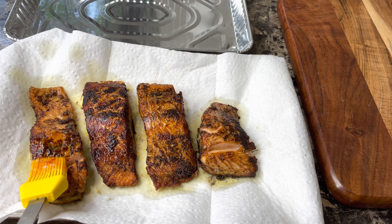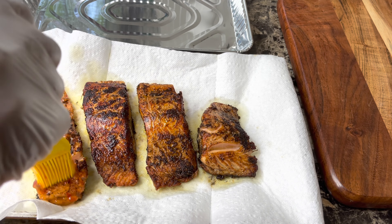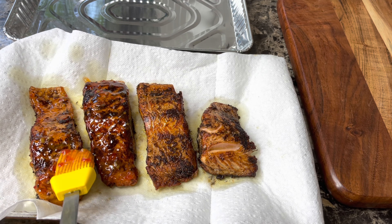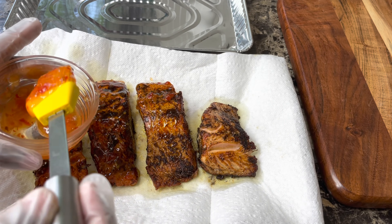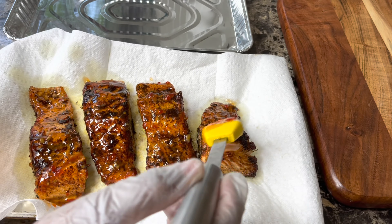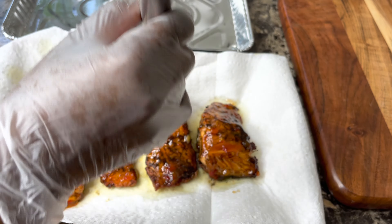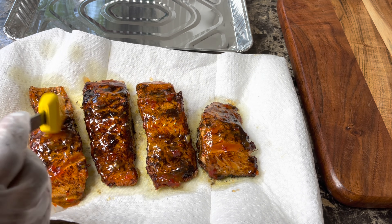Here is my sweet chili sauce — I'm going to brush it onto the salmon. The brand I'm using is Red Hot brand; I really love this brand. Just brush it on generously — you can put as much as you like. I love sweet chili sauce and I wouldn't be mad if you drown the salmon in it, but I'm going with a generous brush today.